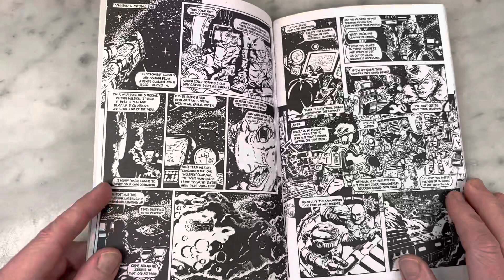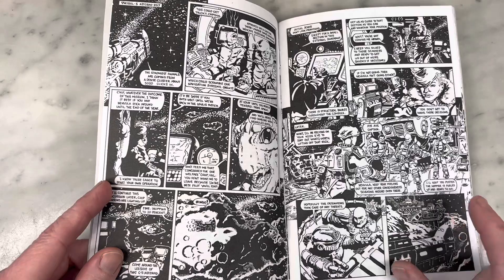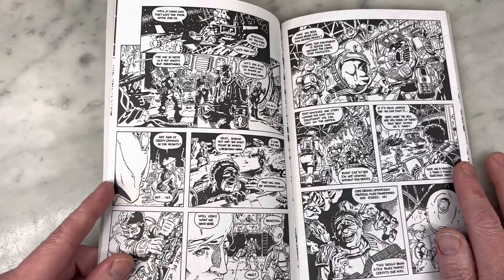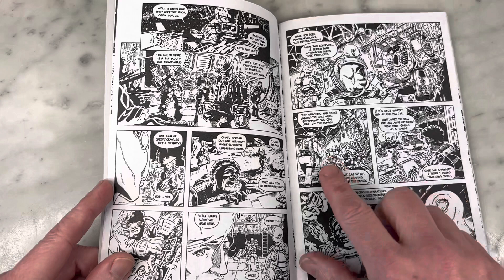This Ashcan is such a teaser because I desperately want either a standard size or a treasury size to show off all this beautiful art. I do think John's art is featured in the forthcoming Ghost Agents, which is coming out in treasury size. So I'm going to gobble that up when I get to drink in all this beautiful art in a larger size.